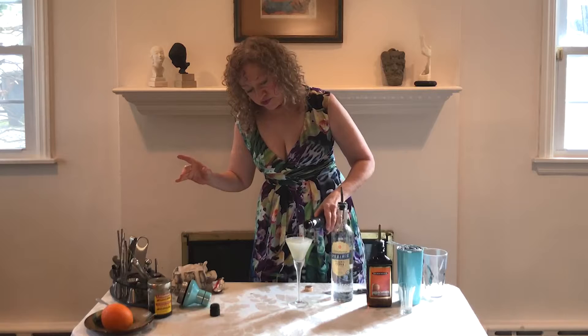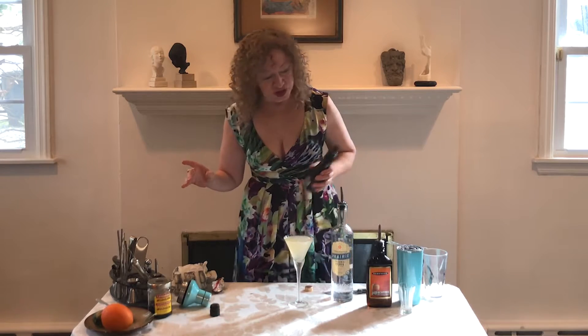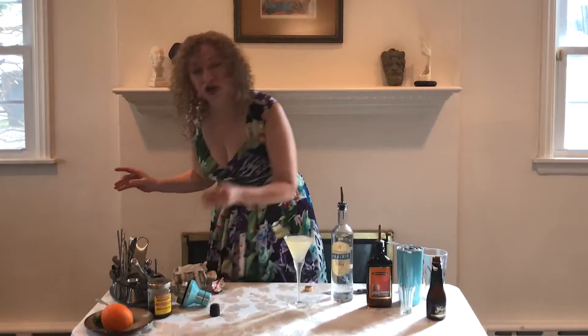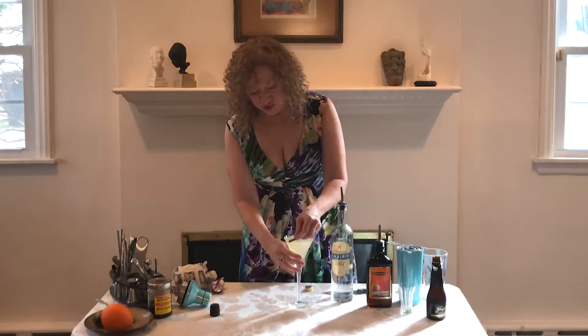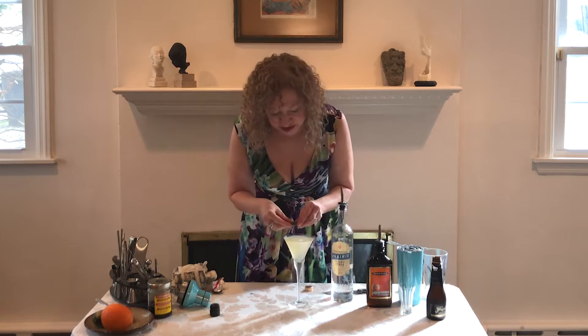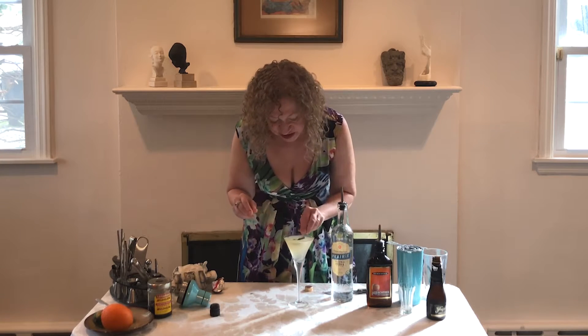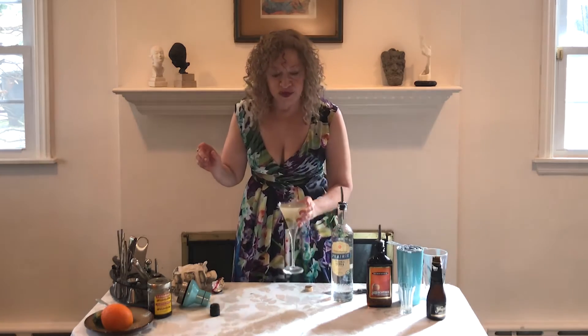We're going to top this with some sparkling champagne. And then we garnish with a lime twist. What do we do with a twist? We run it around the edge, squeeze to get a couple of drops of oil from the rind into the cocktail, and drop it in.